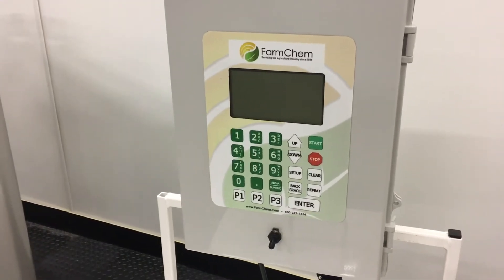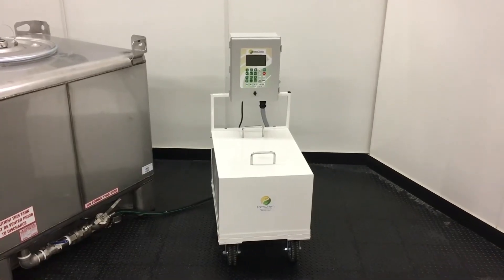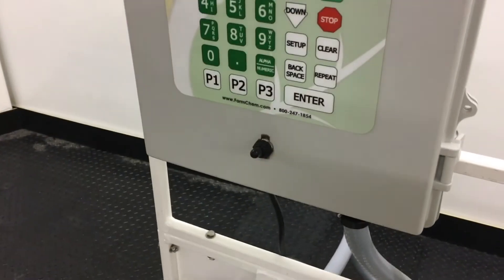Install the control box in a place easily accessible. Connect the power cord to an outlet. Connect the gray electrical cable to the bottom of the controller and flip the switch on the controller on. Setup is now complete.